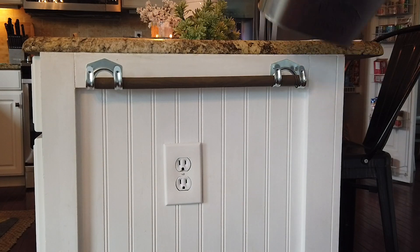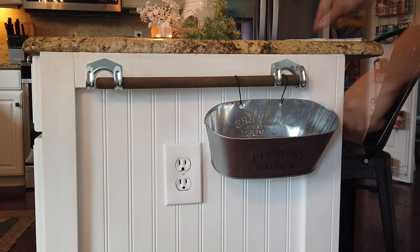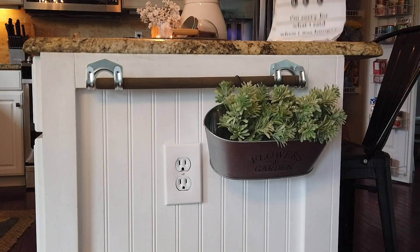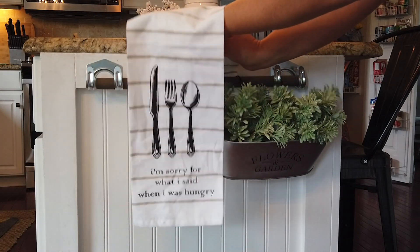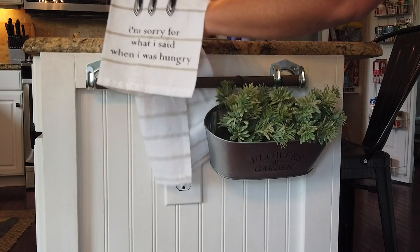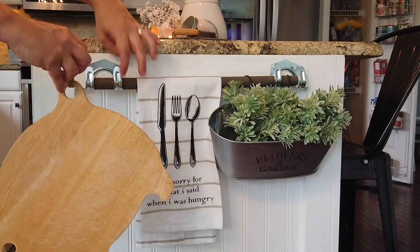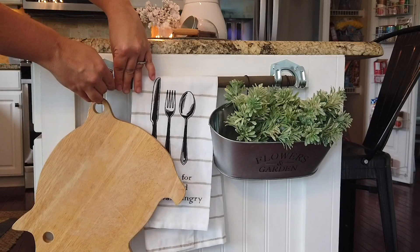Then I just hung my decor on there. I do want to say that I recently saw a video by Julie from Julie Marie's channel and she made something similar to this, all out of Dollar Tree items. I loved what she did, so if you're looking for something similar but a little bit different using different items, check out her channel — I'll leave it linked down below. I love how this turned out; it works perfect on the side of my island. I just added this little piggy cutting board and I think it looks great.